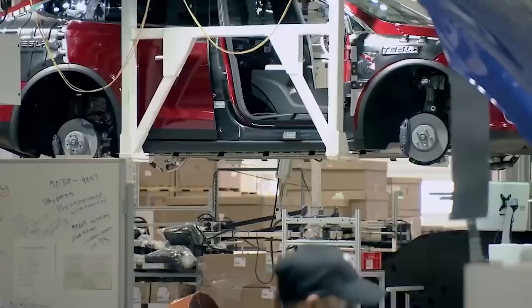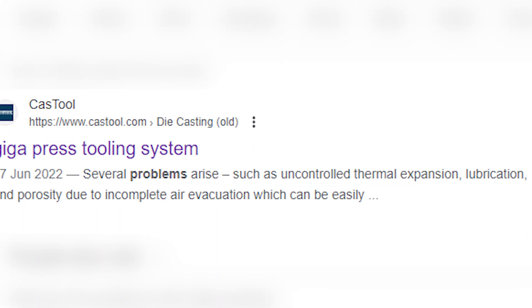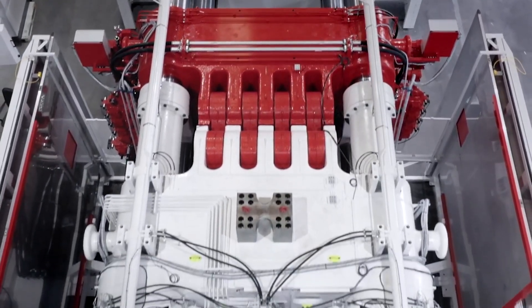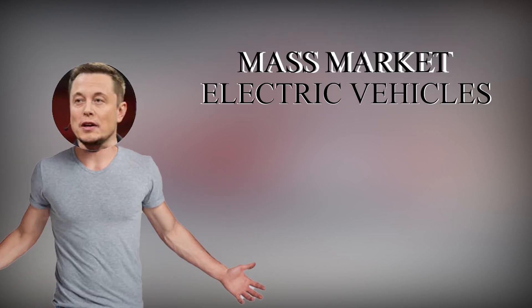In this video, we will delve into the origins, design, functionality, impact, challenges, and future prospects of the Tesla Gigapress, exploring how it represents a critical step towards realizing the vision of mass-market electric vehicles.